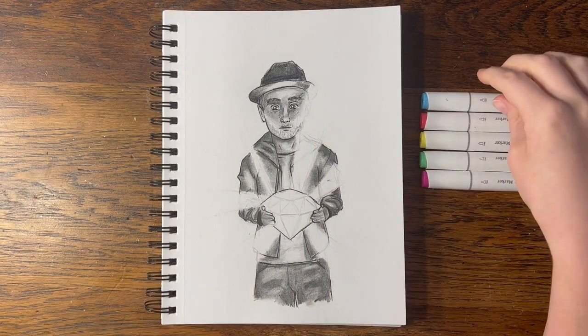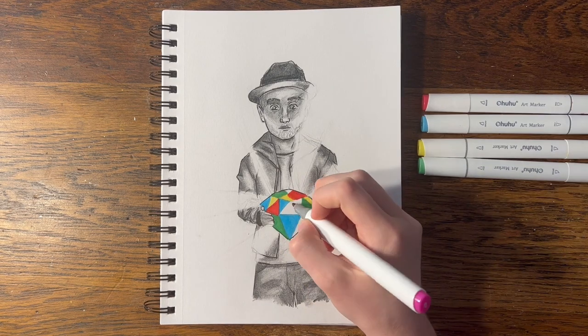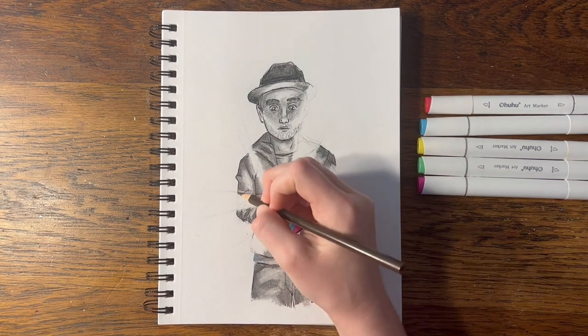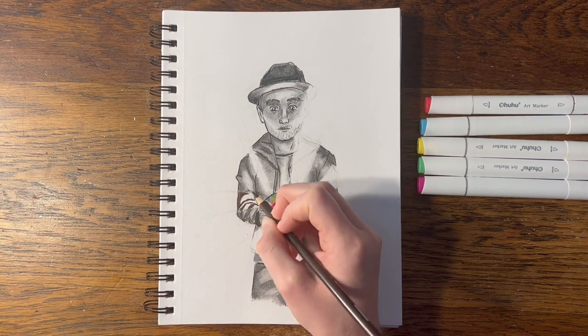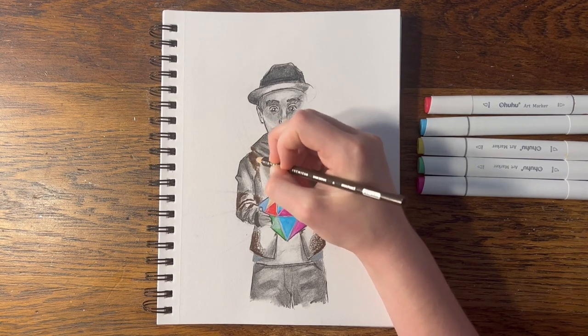I used the bright rainbow colors on the diamond, and added some highlights within it to try and give it a shiny, faceted look. It reminded me of a beach ball before I added the details. I hadn't really given much thought as to what color I wanted his jacket to be. I think I'll make it a leather jacket. There's no brown on the album cover, but black wouldn't really pop with the grayscale. I start by laying down the shadow color, which I then blend out with the main color.